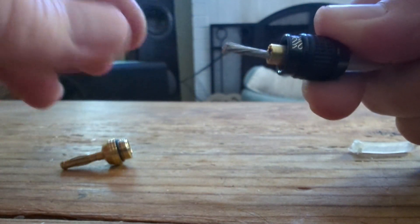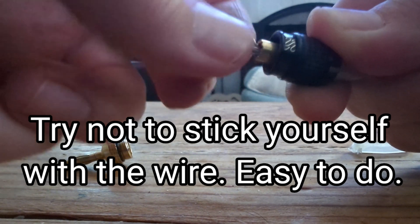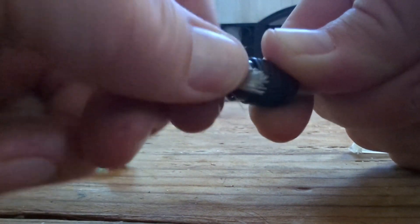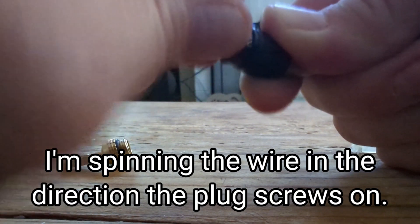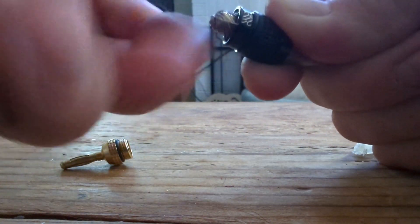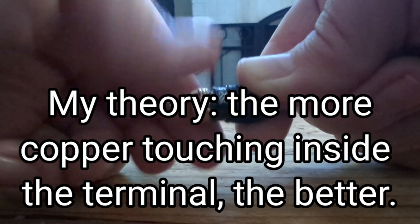If you just bend it over it's going to be way too long, so untwist it just a little bit. Kind of fan it out to make it a little easier, and fold it down just kind of all over, then twist it around. What this is doing is making it so you don't have to make a perfect cut. It's also making a more positive engagement because you're putting a lot more cable into the connection.